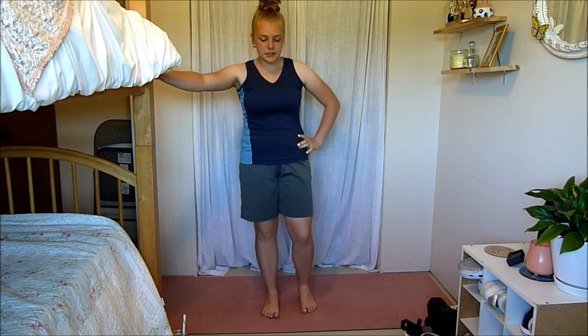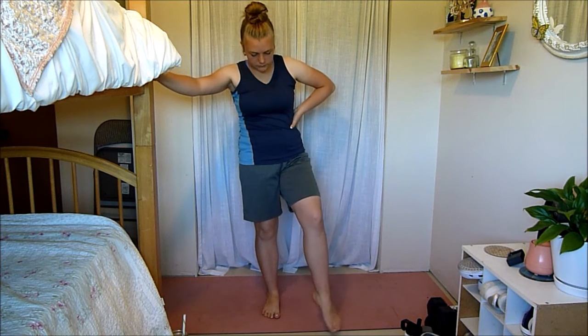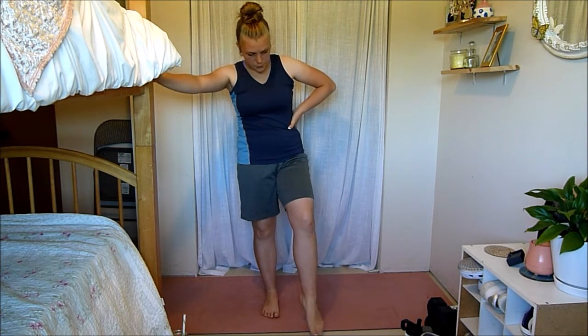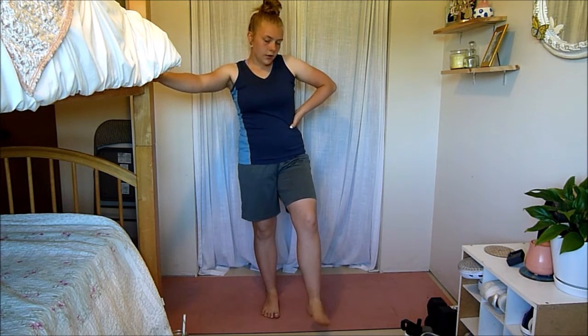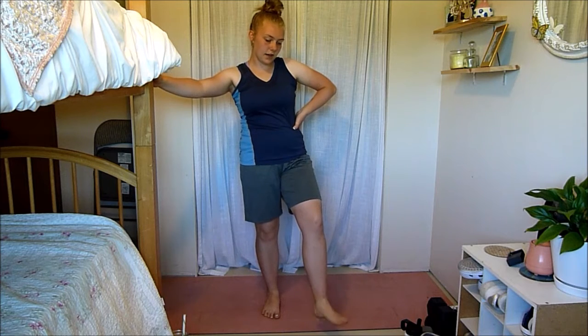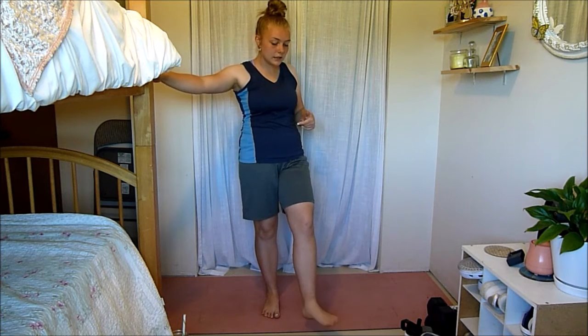We're just going to start off — you can grab onto something — and begin with some ankle circles, just to warm up your whole ankle and get it moving. I'm going to be stretching our calves and shins as well in this, so I want to make sure to get all of your leg.